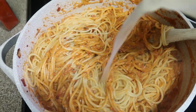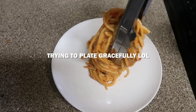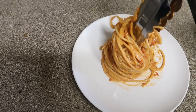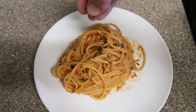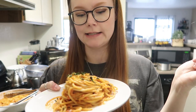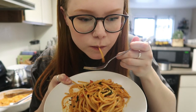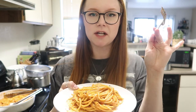Cook this until it's thickened, then add your drained pasta and add some of your pasta water. You can garnish with a little bit of cheese if you want — I'm going to personally just use a little bit of basil. This looks so good. I've never tried a recipe like this before. Oh my god, the heat in it is so perfect. Wow, amazing — 10 out of 10, recommend.